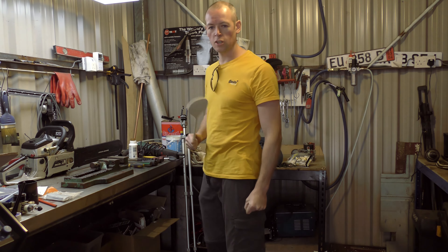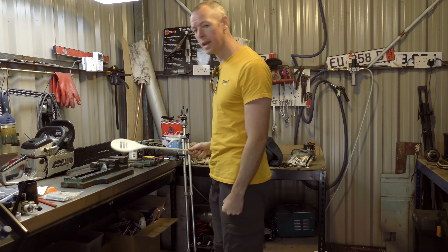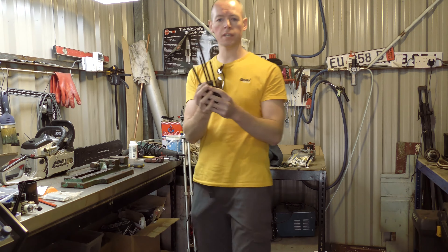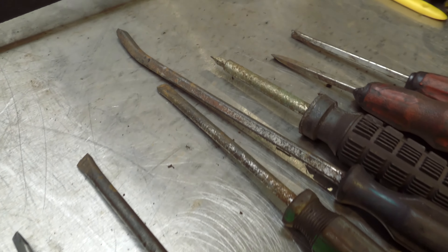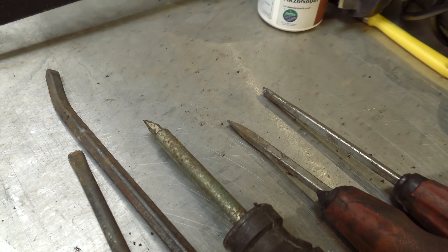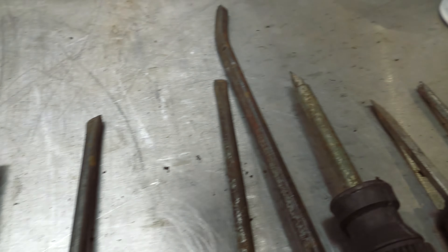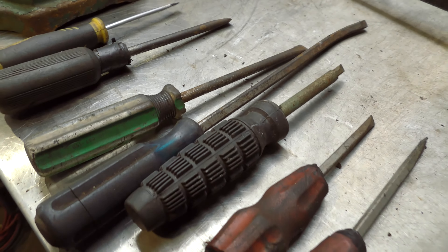Hello and welcome to the David McClucky DIY channel. I am not David McClucky because he's outside — he'll be here in a minute. Today we are going to be turning a bunch of recycled screwdrivers into staple removers and awls. Basically like prison shanks. We're going to use these on an upholstery project.